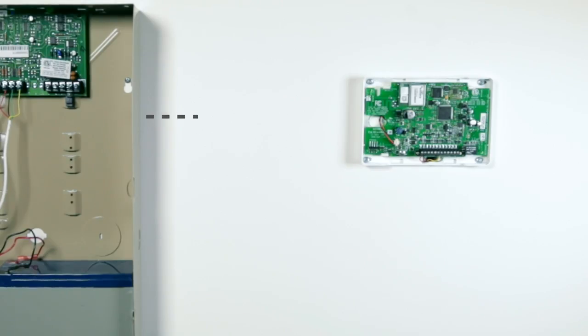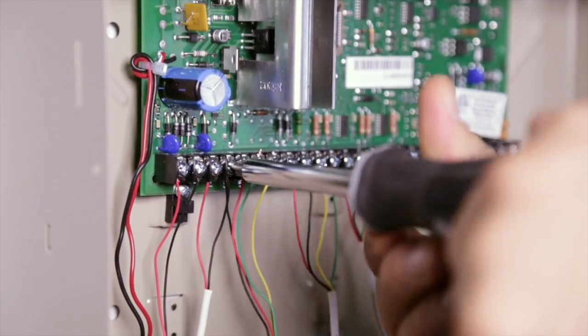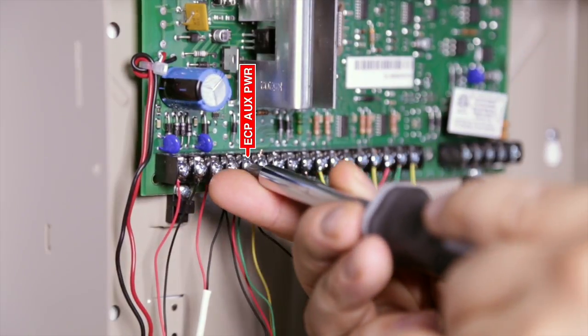When installing, mount the communicator away from metal objects in a secure, dry place. Do not mount inside or on a control panel metal enclosure. Using 18 to 22 gauge wire, connect the positive 12-volt and ground terminals of the Cellcom SL to the ECP aux power and ground terminals of the Ademco Honeywell panel. Make sure to perform a battery calculation to ensure that the Cellcom SL along with existing connected devices do not exceed the panel's rated output.